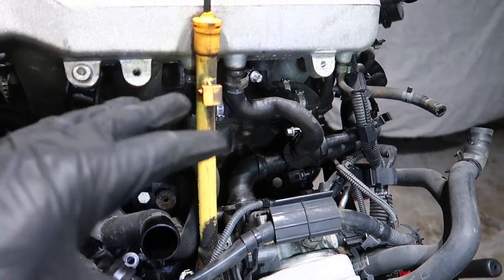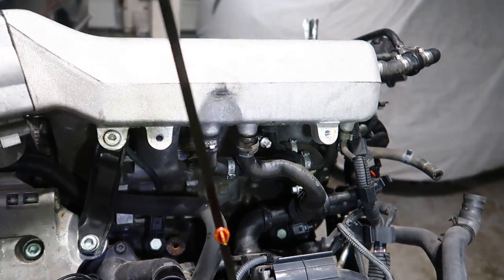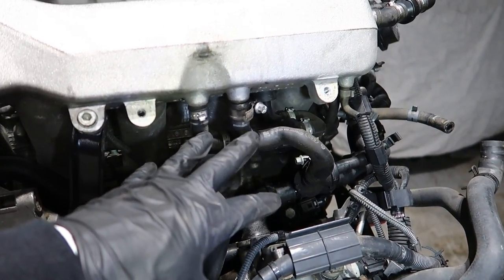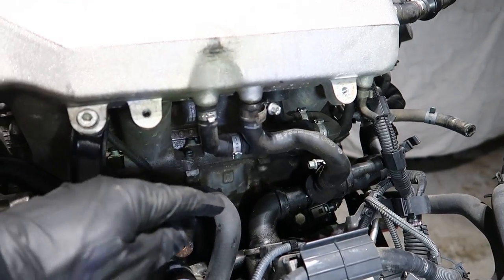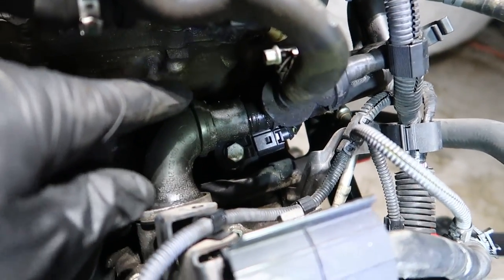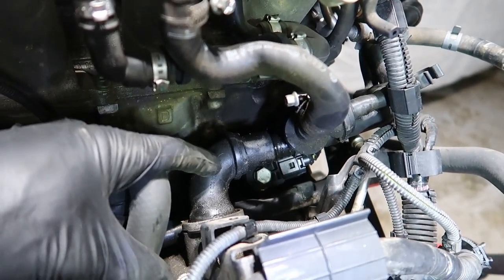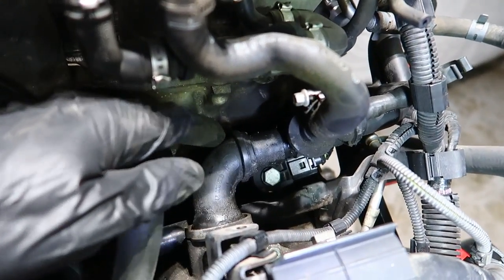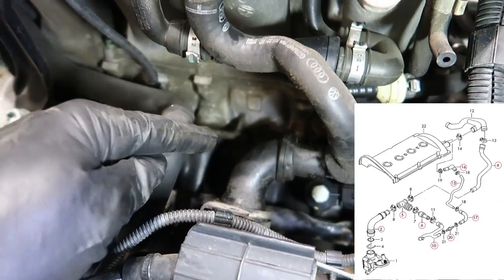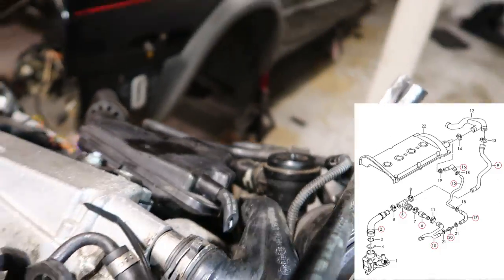Now that we have that bracket off, you can kind of see what's going on under here. Go ahead and remove your dipstick tube so you don't break it — these things are very fragile. Now you see a couple of hoses coming off of the intake, we're going to be taking these off. We're going to be taking this 90 coming out, pushing this part off. You're going to be keeping this 90 in there unless it's cracked and you want to buy a new one. Come up from this 90 and we're going to be taking off all this plumbing, all this stuff, all the way up to here.